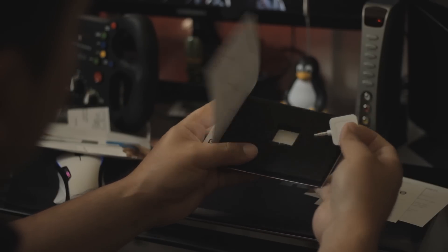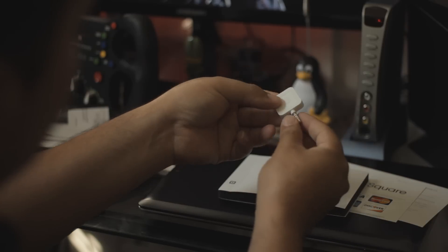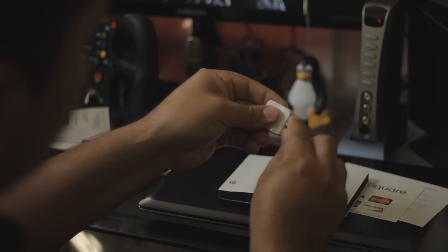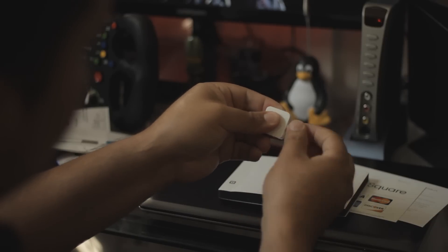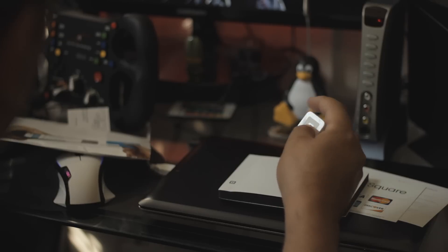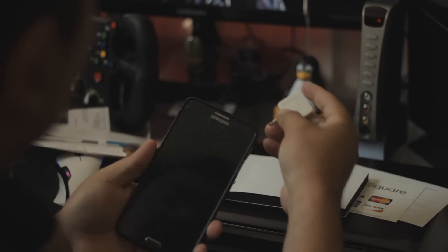Now you can take credit card payments. You gotta clean the connection. This goes into the audio headphone jack on your phone. You connect it to your phone.